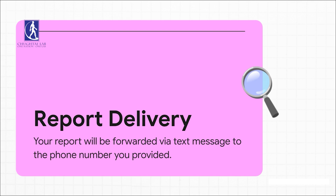So how do you actually get your results? It's super simple and modern. The report will be sent right to your phone as a text message, using the number you gave them when you checked in. No need to wait by the phone for a call or anything — it just comes straight to you.